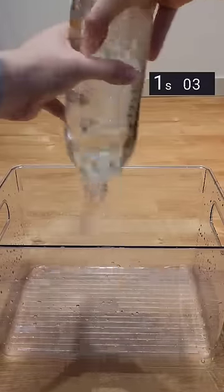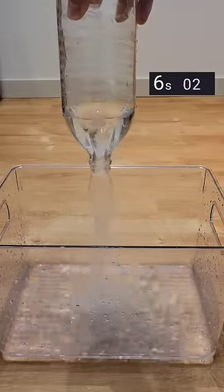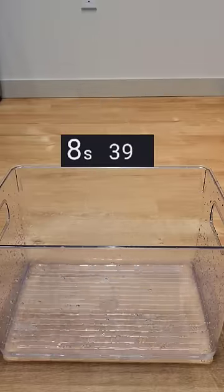The second strategy is to swing the bottle around to create a vortex. As you can see, this creates a channel of air that helps relieve the pressure and improve the time. This method was almost twice as fast as the first one, at around eight and a half seconds.